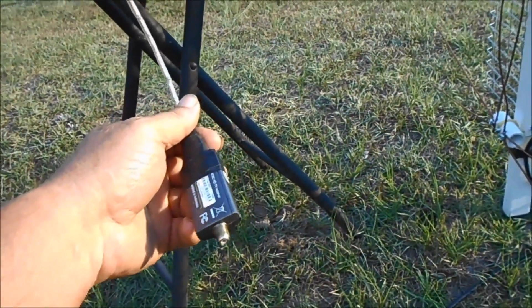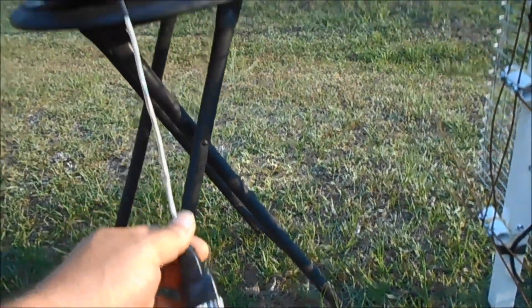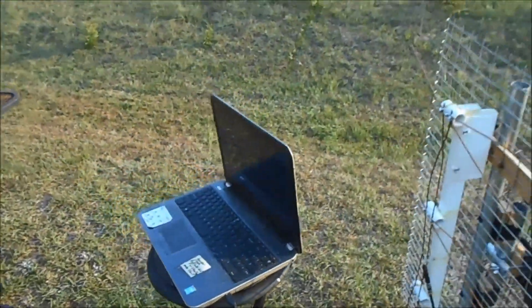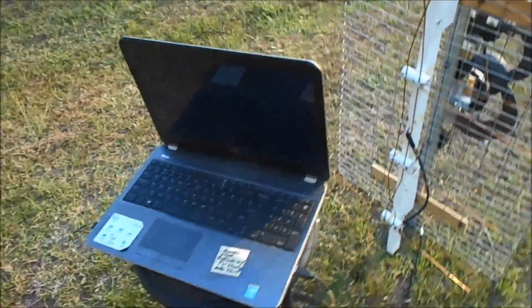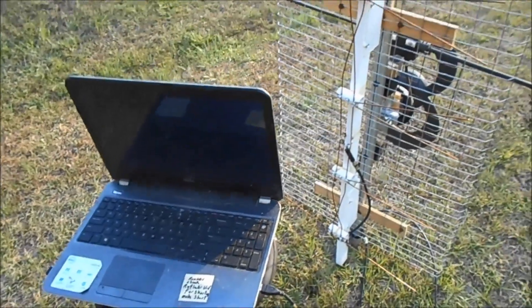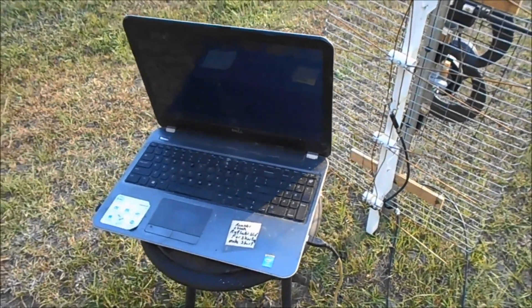I'm kind of waiting for the signal to go down where you can see the signal meter on the laptop. This laptop is the same thing as a TV, but I can see the signal strength. Like when I go to somebody's house, that's what I use to zero the antenna in.